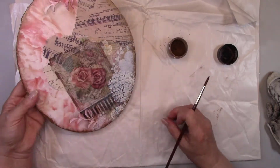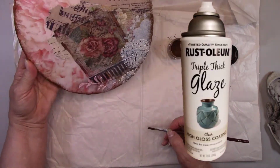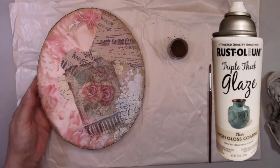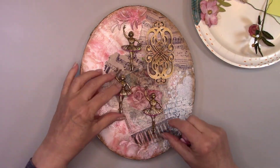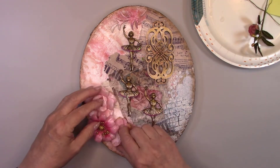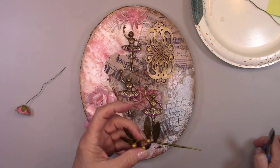The background is complete now, so I'm going to give it a quick coat of Triple Thick Glaze spray sealer. When that dries, I'll add all my embellishments. Everything is painted, antiqued, sprayed with sealer, dry, and ready to go. This is always the exciting part for me — I love when it's time to add all my pretty embellishments to the project.